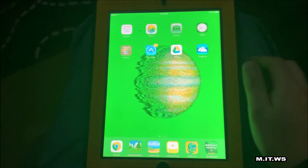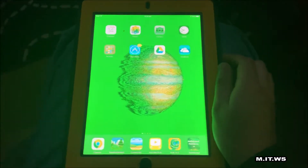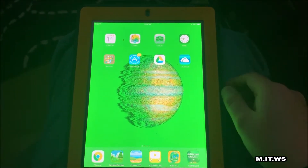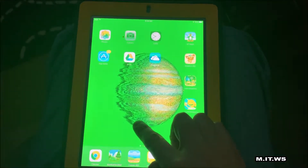Hello IT pros and welcome back to my IT workshop. This is going to be a short video. I'm here with an iPad generation 2 — it's kind of old, bought back in 2012, but still working, so that's good news.